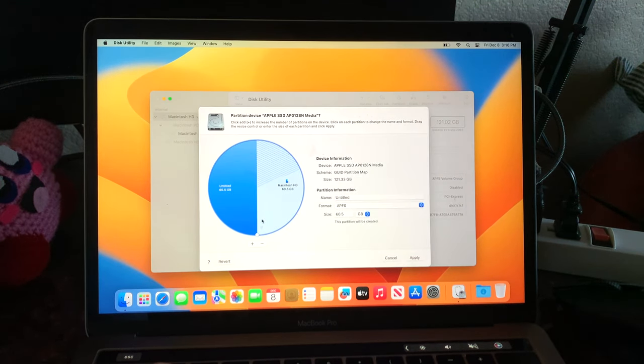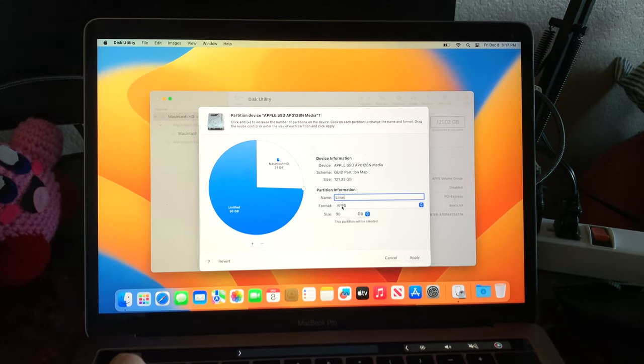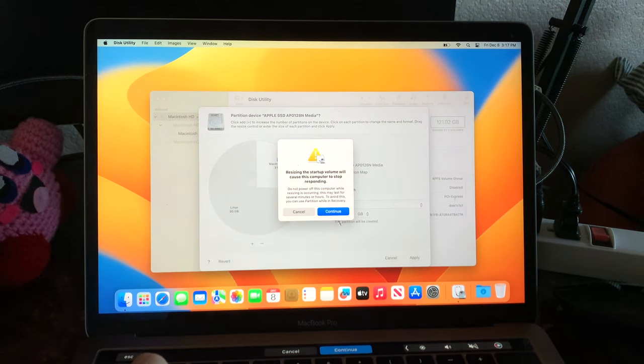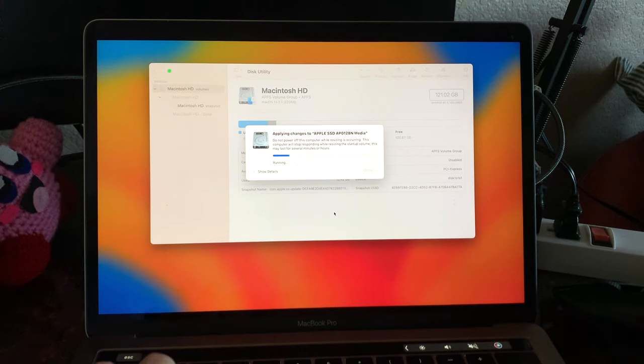I really like the Disk Manager in macOS. I'll go ahead and make it 90 gigabytes. Let's name this 'Linux.' It doesn't really matter what we format it to because we're going to reformat it anyway, so we'll go ahead and apply. Now we wait.